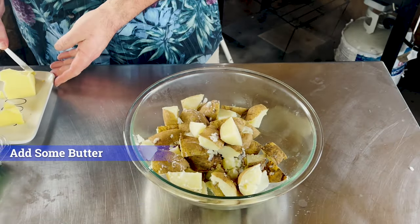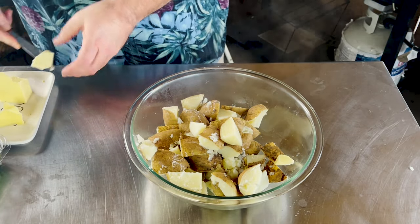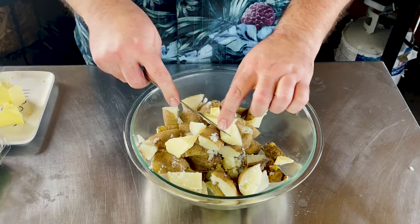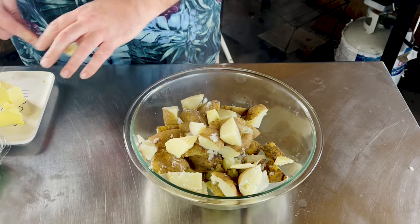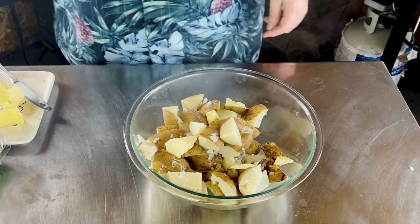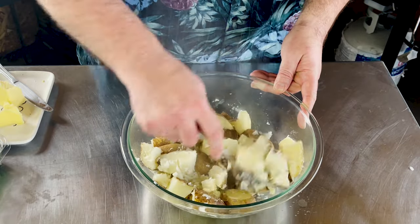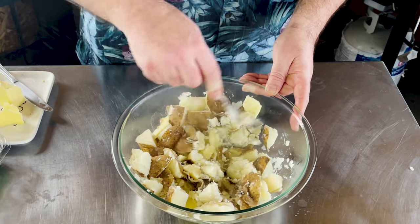With our potatoes steaming hot now, it's probably a good time to put in some butter. Put in as much as you want. With the potatoes being so hot, it's just the prime opportunity. Give it a quick stir — kind of get that butter in there, heating up, doing its thing. It also breaks things apart a little bit.